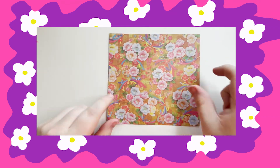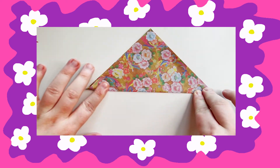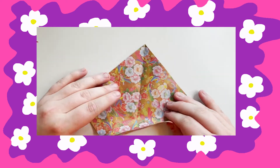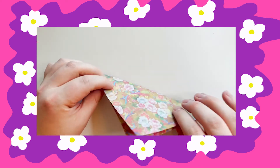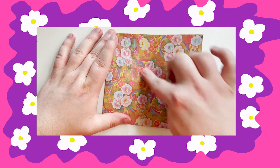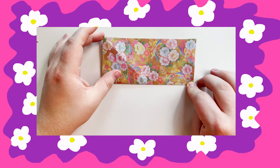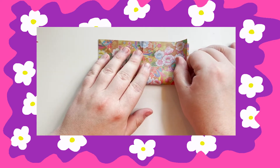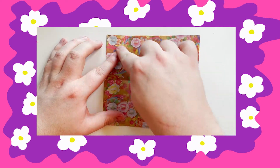Take your square sheet of origami paper and fold it into a triangle like this. Then do it again. You've created an X with your folds. Now we're going to fold it into a smaller rectangle. You've created a plus sign and an X.